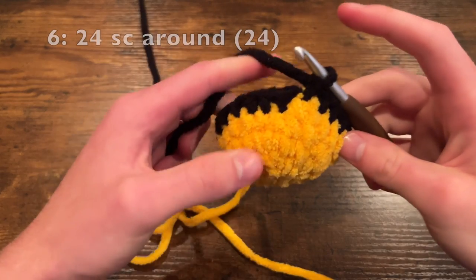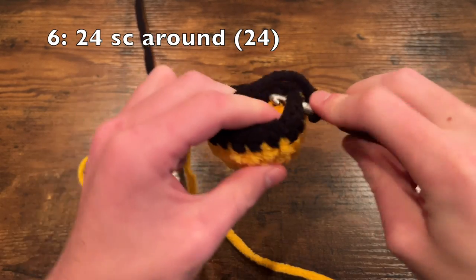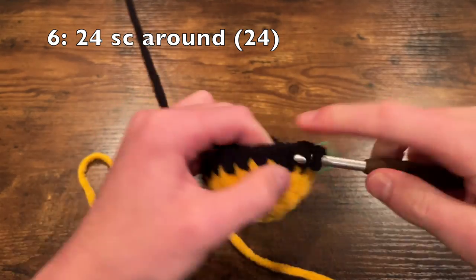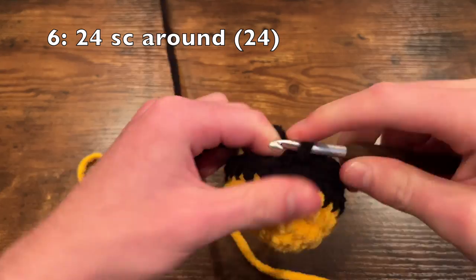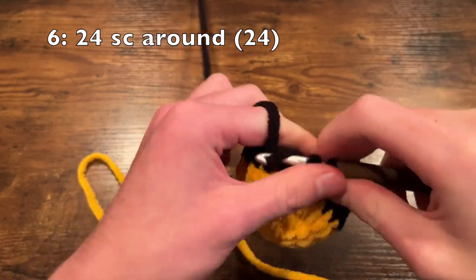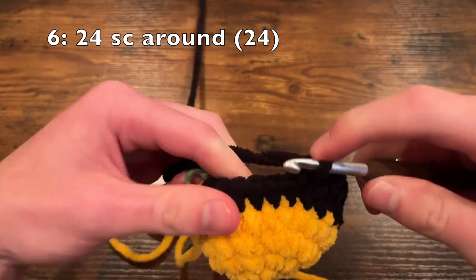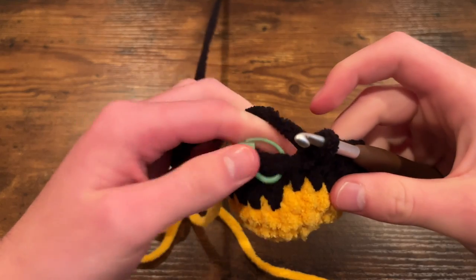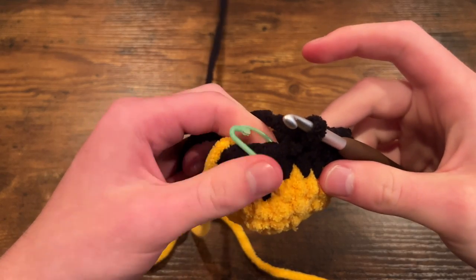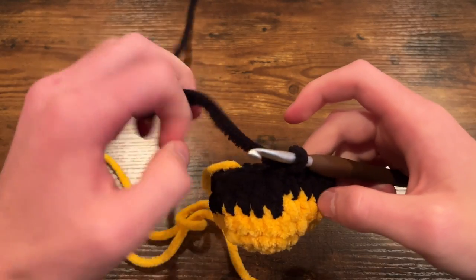Now we're on to round six, and we're simply going to do 24 single crochet again with our black yarn. 24 for the end of round six will get you back to where we started, and we're going to do one more single crochet.